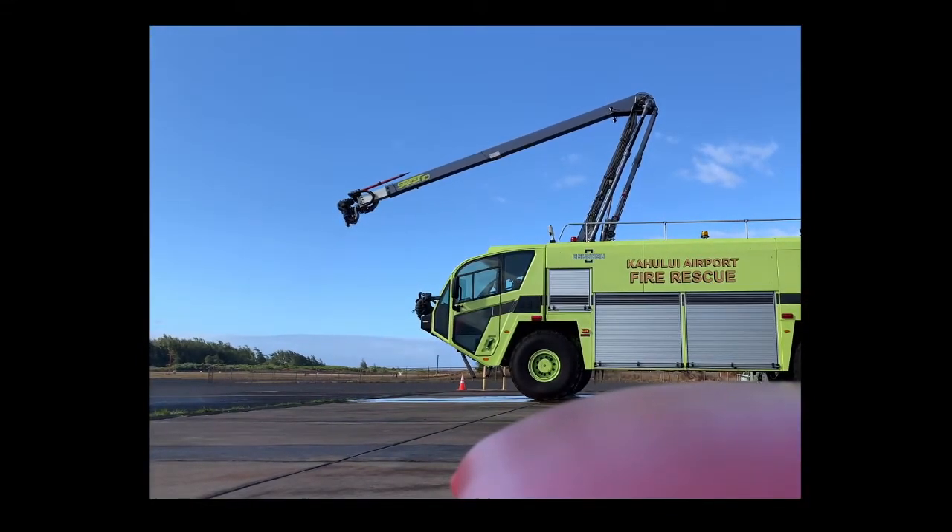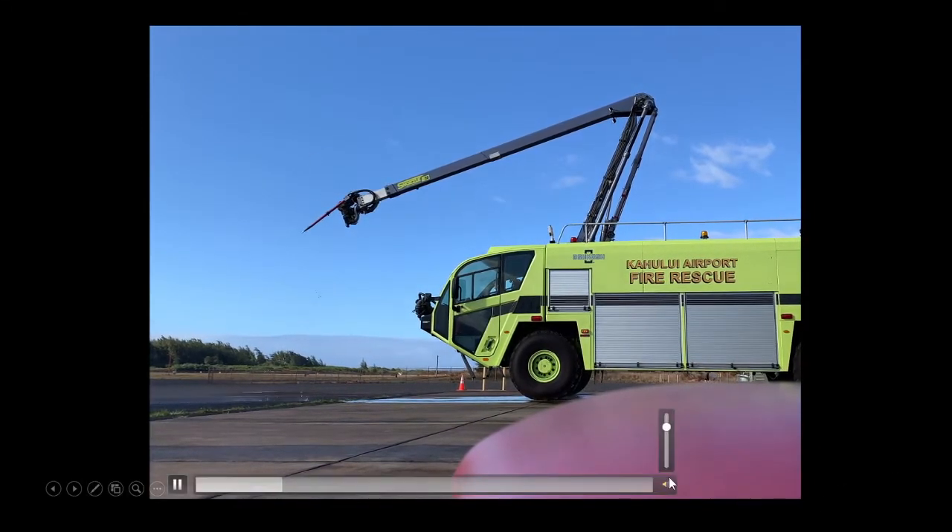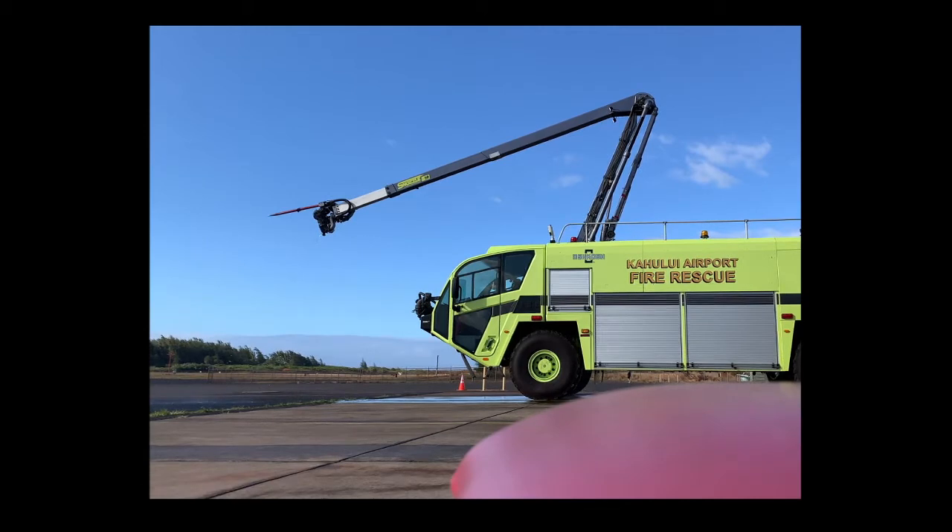Here I'm switching over to a snozzle — that would be if we had a cargo fire. You could pierce the cargo or the aircraft skin and then disperse water or foam into the aircraft to put out whatever cargo is on fire. If we had fuel on the ground, my bumper turret can also lower and I can sweep back and forth, clearing fire or fuel in front of me.